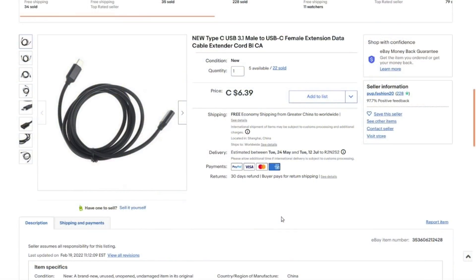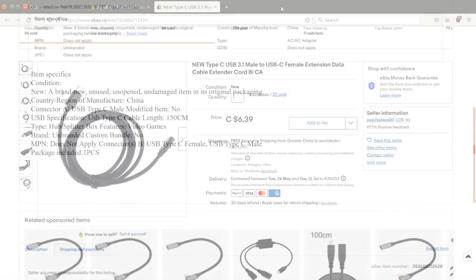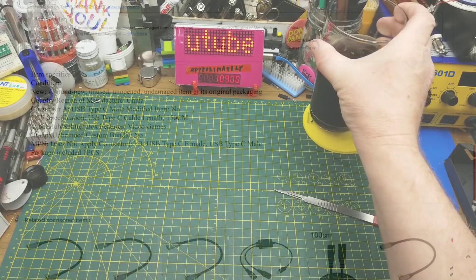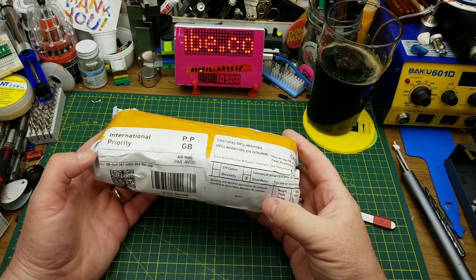New Type-C USB 3.1 male to USB-C female extension data cable from pup.fashion. It seems a little expensive at $6.39, but that was the least expensive one I could find at the time, with free shipping. The only spec listed is that it's a meter and a half long and USB-C on both ends.